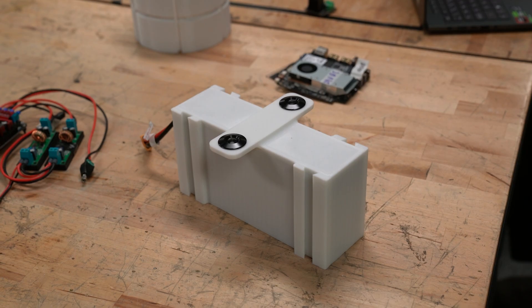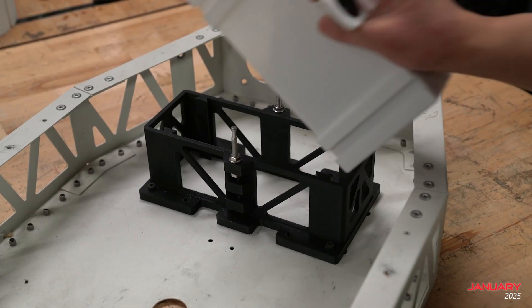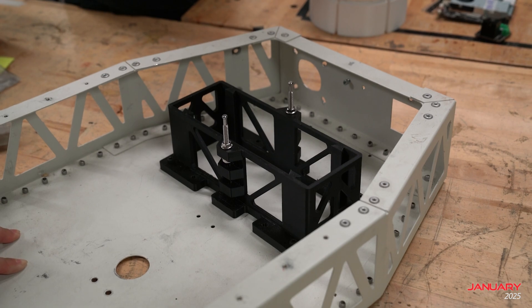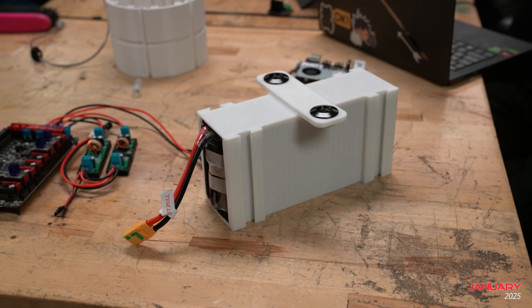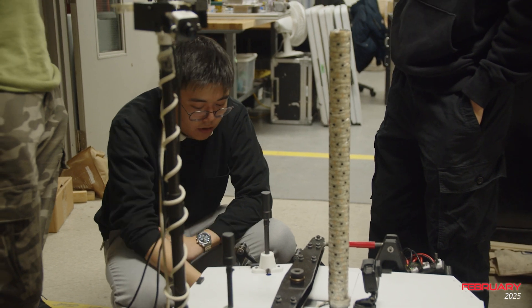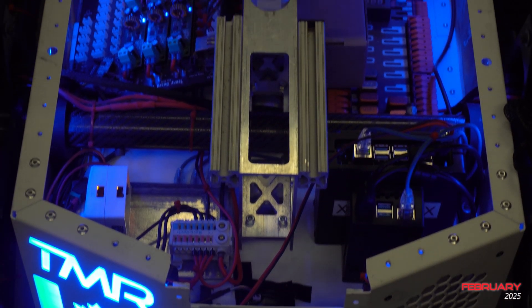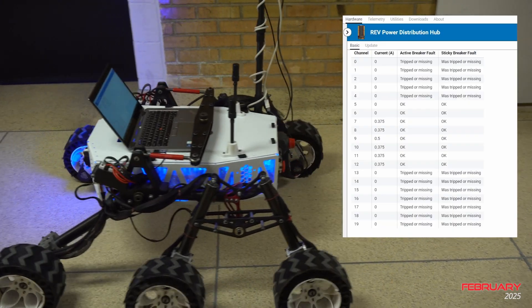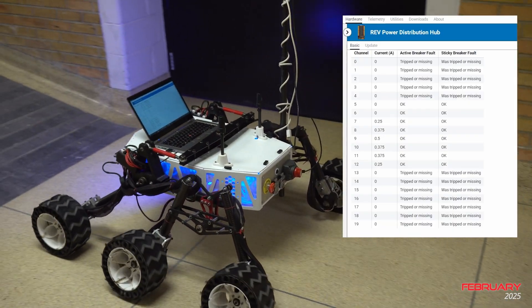Our main goals for the electrical team this year were to increase the efficiency and safety of our power distribution and control systems. We've slimmed down to a single battery power system. This, along with our quick release mechanism, allows us to quickly and safely change batteries. We've also created custom shock absorbing cases for our batteries to prevent shock damage and punctures. To decrease the risk of damage to our electrical system, we've added current monitoring to our power distribution system. This will allow us to detect any abnormal power draws and quickly remedy the issue before damage can be done to the battery or other components.